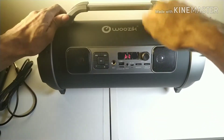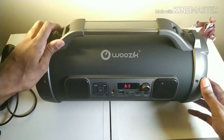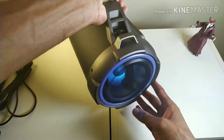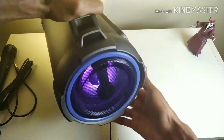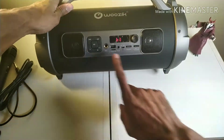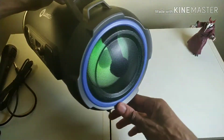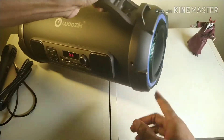Everything else is plastic as well. Inside you've got a four-inch woofer and about one-and-a-half-inch tweeters. And on the other side there's nothing — just the lights.